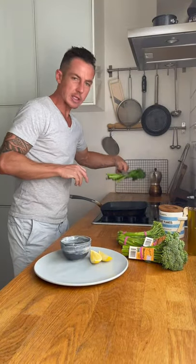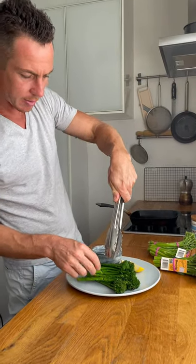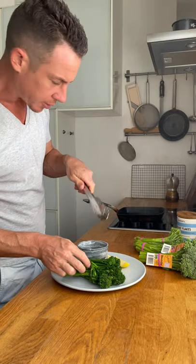Alright guys, so this is it — it's been on for about a couple of minutes. Just turning it as it cooks till it's nicely charred but still green and holding its shape, then onto a plate.